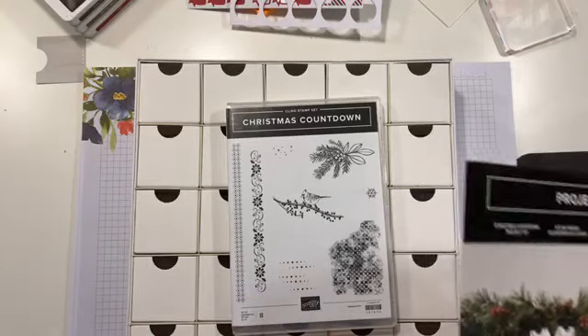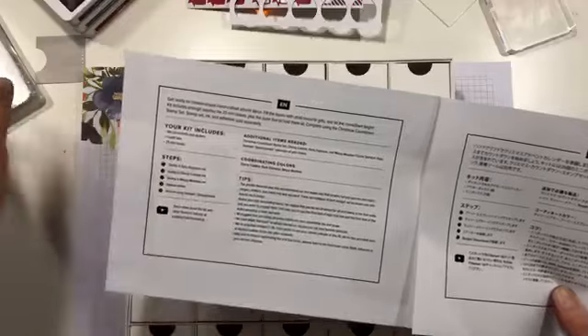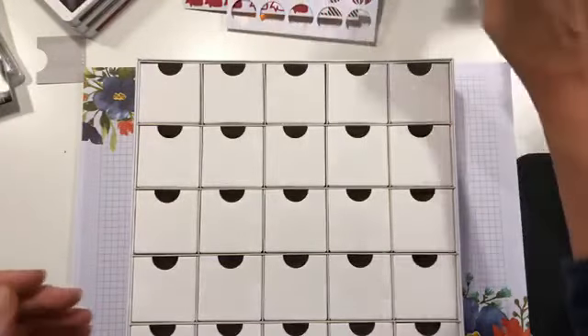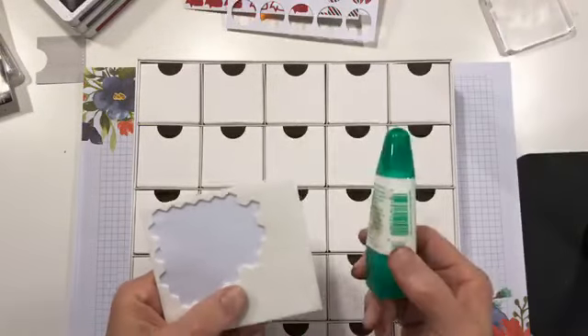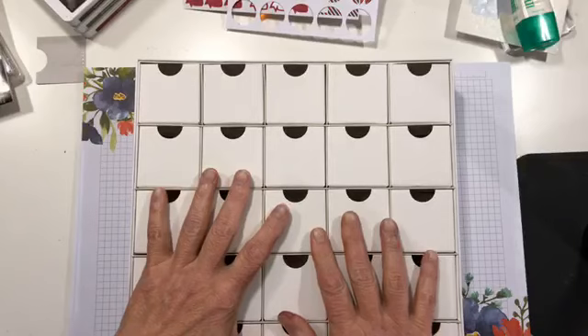I'm not recommending skipping the stamp set because some of these are very cute little images and would be great on other cards. I will probably make a card or two between now and Christmas using this set. You also need to provide ink — cherry cobbler, early espresso, and mossy meadow as a minimum. And even if you're not going to stamp, you absolutely need Stampin' Dimensionals and some liquid glue or snail adhesive.